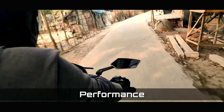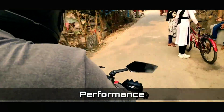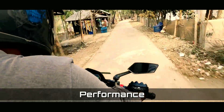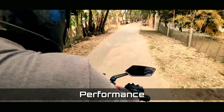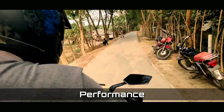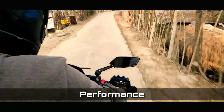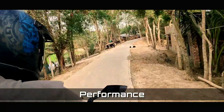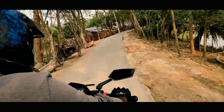First of all, I am not satisfied with its performance because the bike is only a little bit better. The performance is not that great, but the engine is still very reliable and has been giving good service for many days.